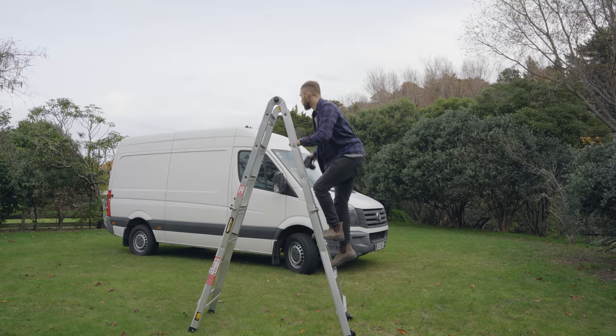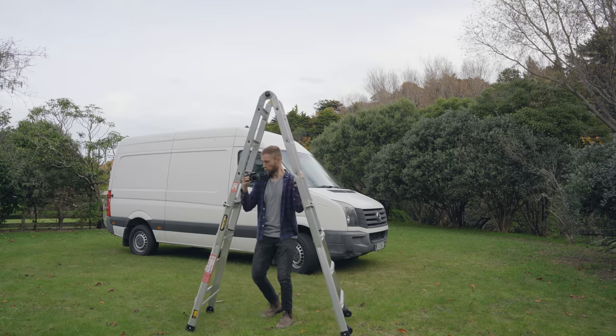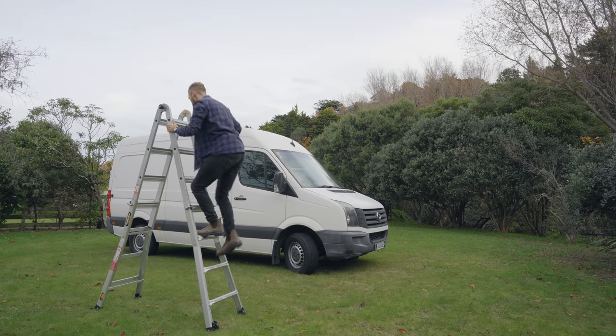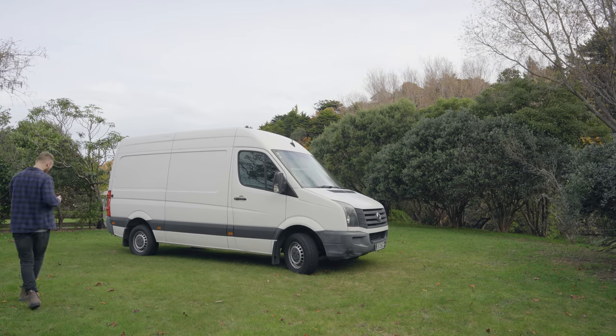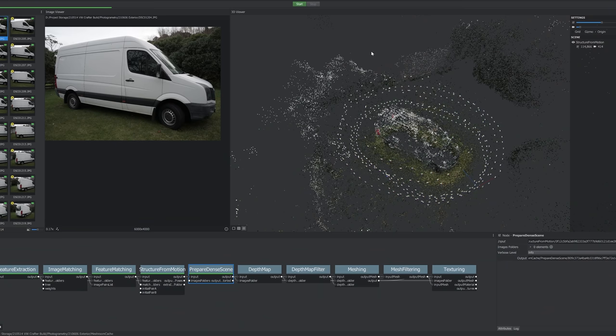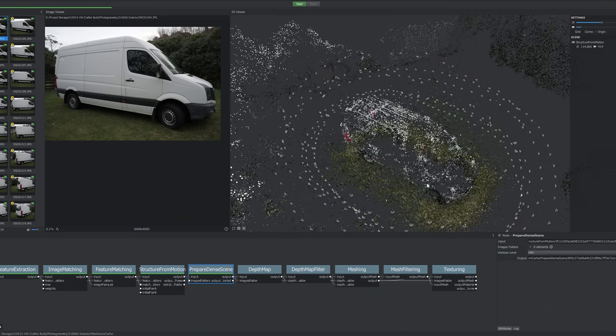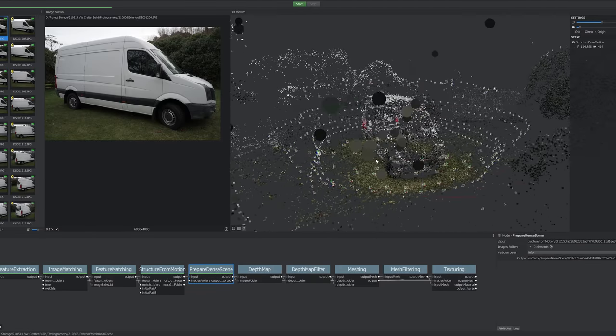Now don't get me wrong, I'm all for hard work when it needs to be done. But there's potential for a way to work smarter. So here we are in a program called Meshroom, and what it's done is stitch together all 418 photos I took into a relatively accurate point cloud using a process called photogrammetry.